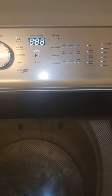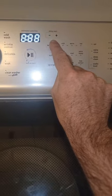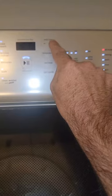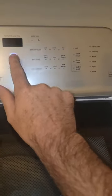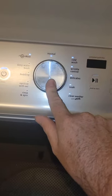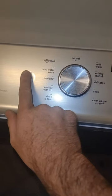So this is diagnostic mode. Once you're in diagnostic mode, the first button that you pushed is going to be a UI test. So we can go ahead and do that first. This is going to test every single button. You'll hear a ding and then the lights will go off if the buttons are responding to the main control. And then on your dial you can see the lights go off.